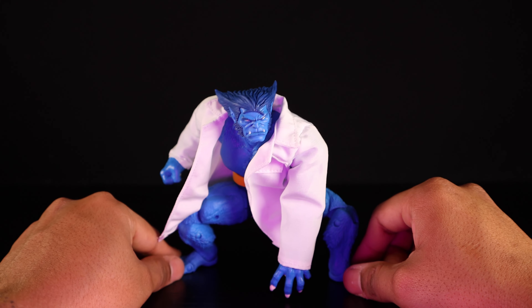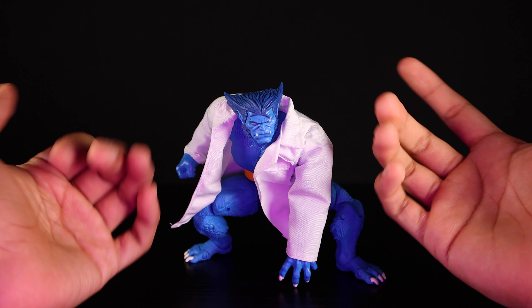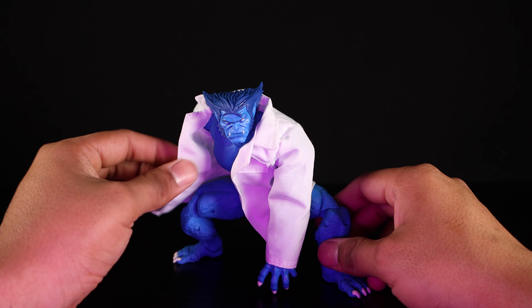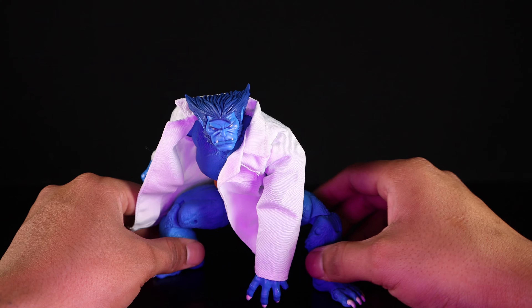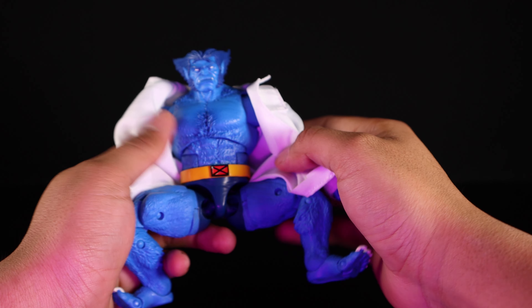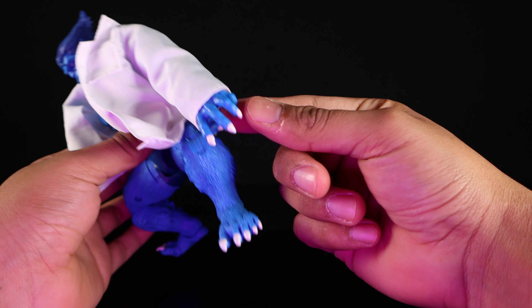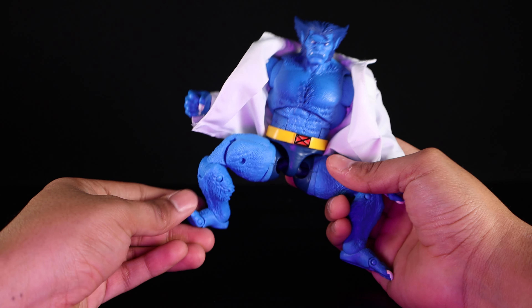Next up we have the boy himself, Hank McCoy, aka the Beast. He did come in a retro card but I opened him up to play with him. He comes with a very nice soft goods coat that pays tribute to the Toy Biz Beast. We've seen this Beast before — he came in the Caliban wave — but this time around he has a lot less darker shading throughout the body, subtle differences. They did paint the toenails and fingernails so that does look good.